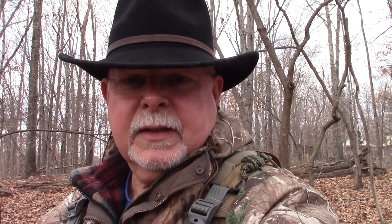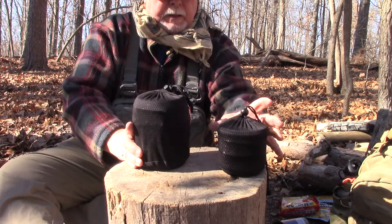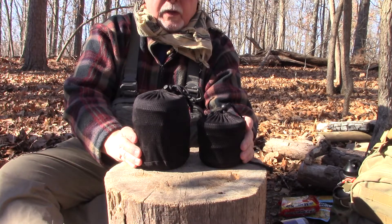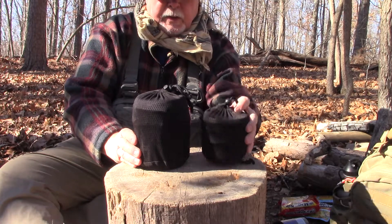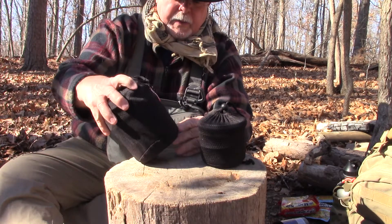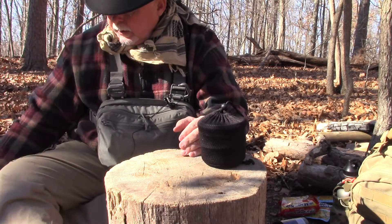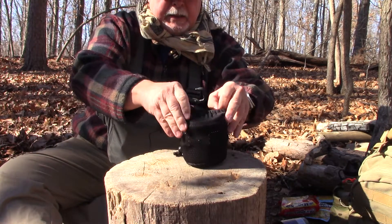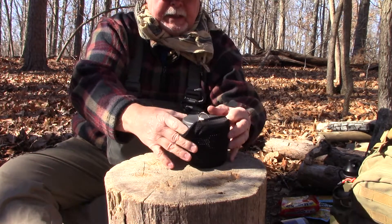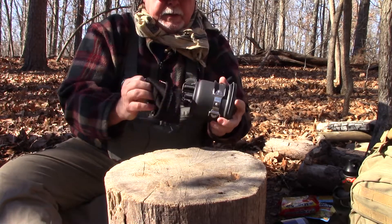So let's check out the cookware sets. The two sets I have are both Esbits. Both of them are considered solo sets. They're both anodized aluminum, which conducts heat the best out of all the different cooking systems.